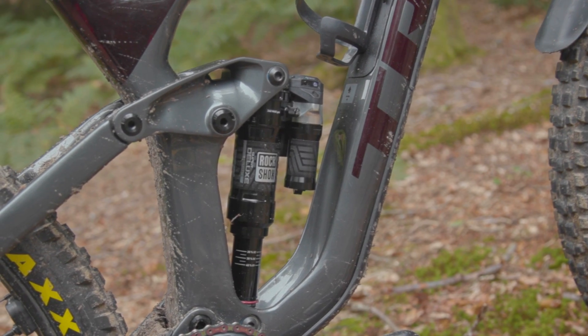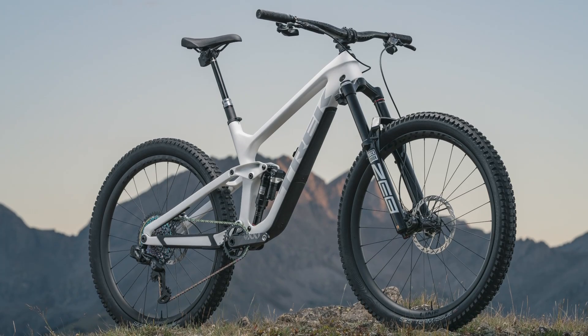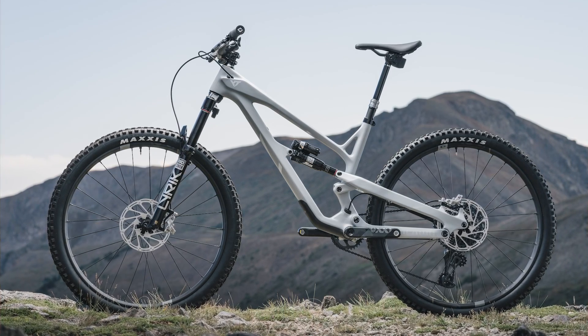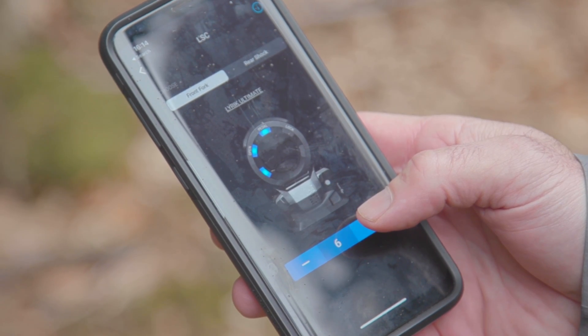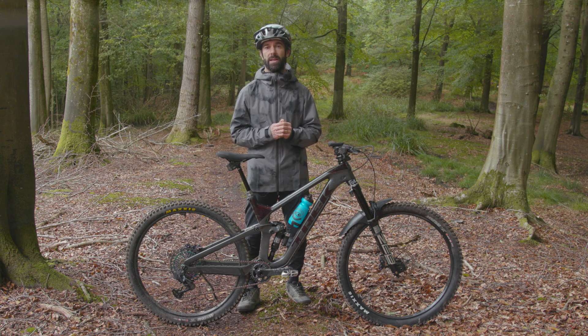Number two: the system is completely wireless. Number three: it's only available on complete bikes from Trek, Specialized, Canyon and YT at present. Number four: the system offers plenty of tuning potential to suit the rider's needs. And finally number five: it cannot make setup recommendations for you.